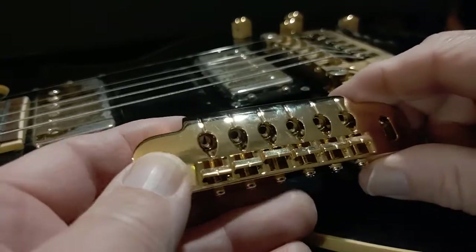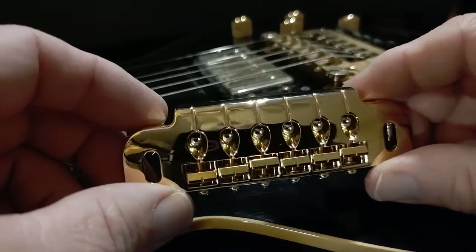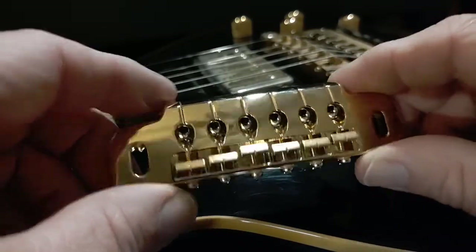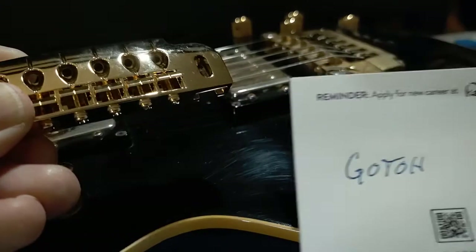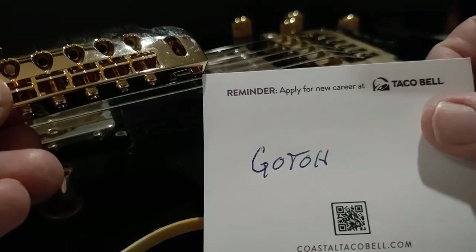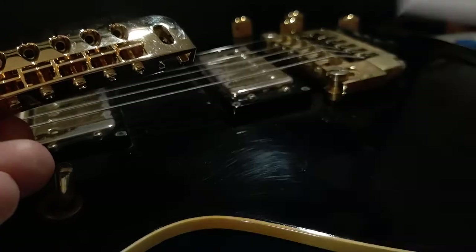What I'm showing you here is a wraparound bridge by a company called Gotoh, spelled G-O-T-O-H — that's how it's spelled, and it's pronounced Gotoh.